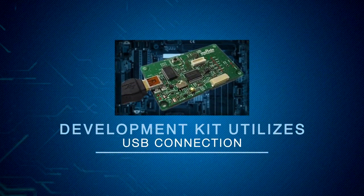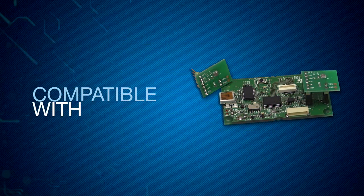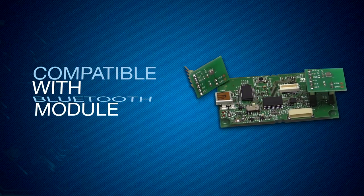The kit utilizes a USB connection to a PC. Additionally, it is compatible for installation and connection of a Bluetooth module to the motherboard.